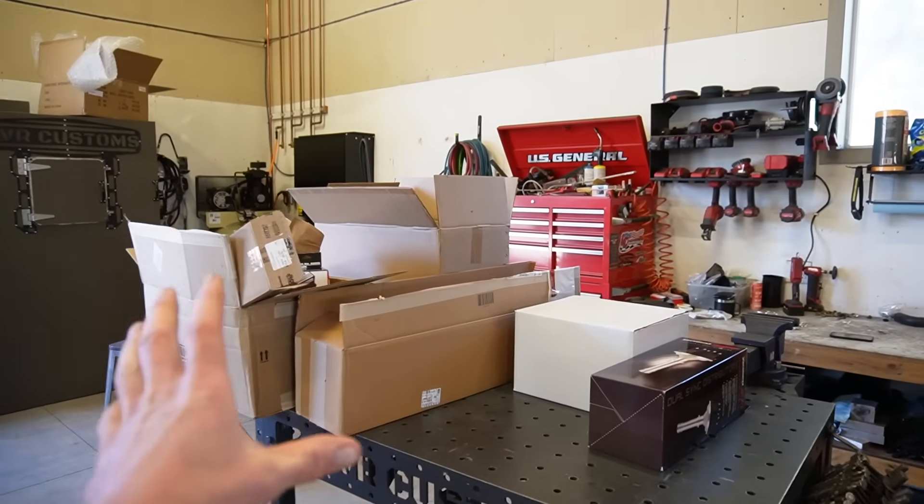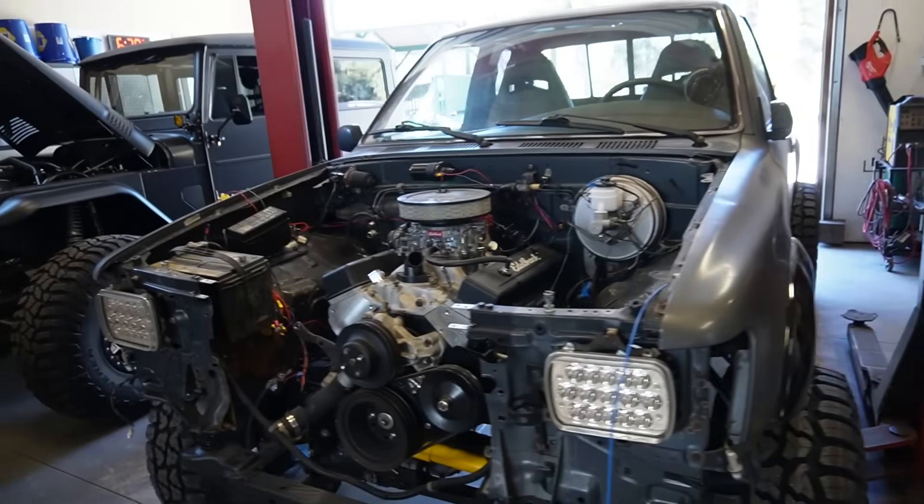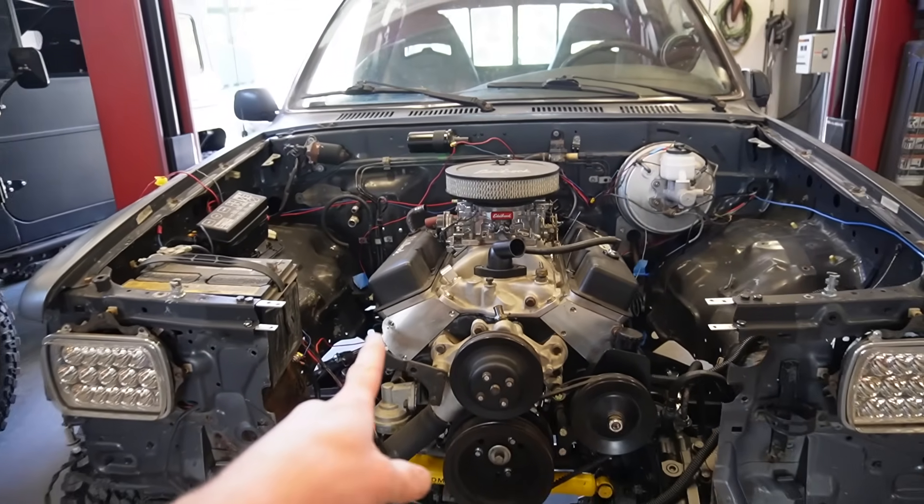All these boxes contain everything needed to take a boring carbureted Chevy 350 into an absolute animal. What we got is the high ram intake manifold kit from Holley, along with their Terminator ECU and everything that goes along with that kit, including an MSD ignition, the Holley EFI distributor, and a ton of other parts. A huge thank you to Holley for sponsoring this video — head over to holley.com.